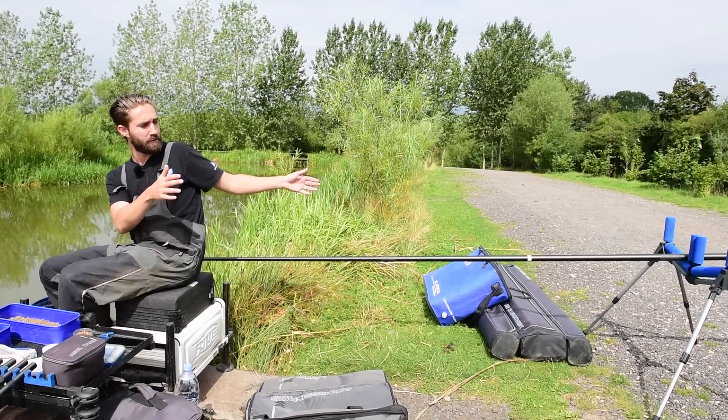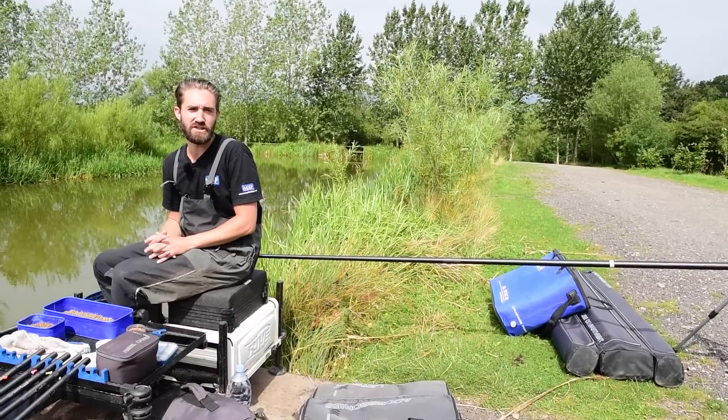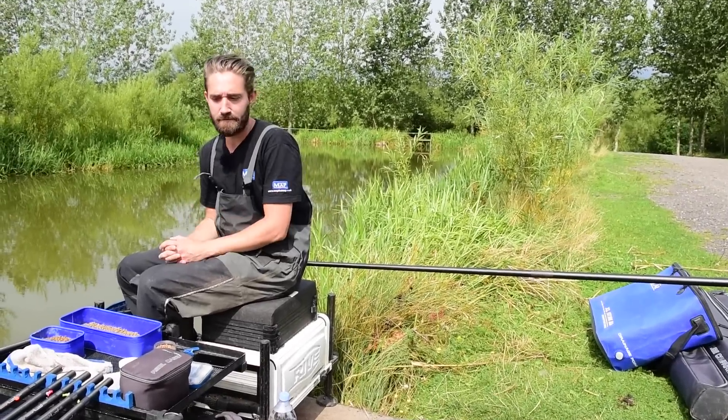A nice big pole roller like the MAP double V roller allows me to not have to worry about shipping back in to a certain position. I'll show you how to catch some fish now.